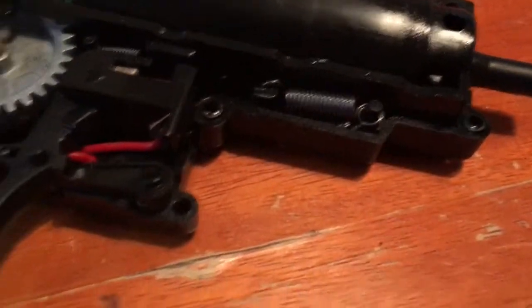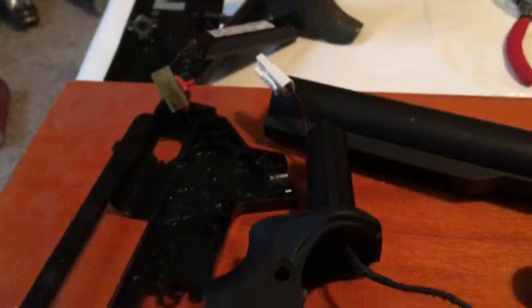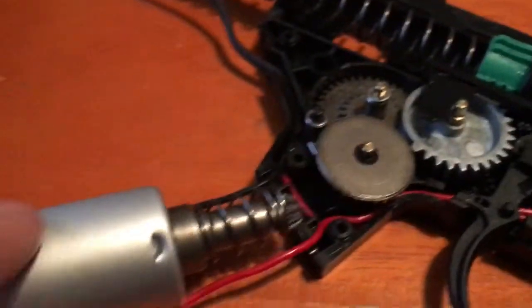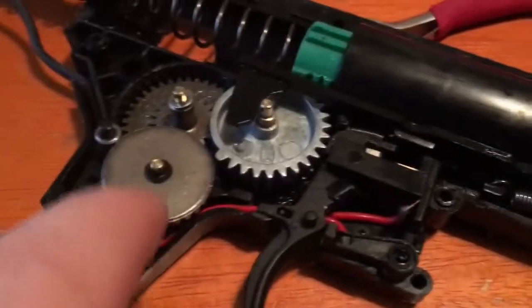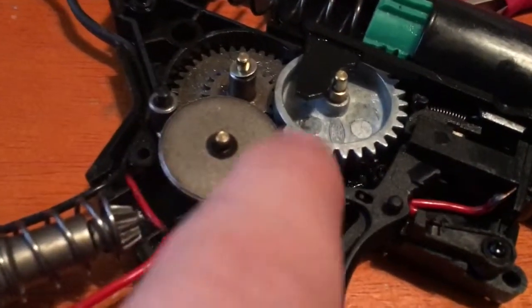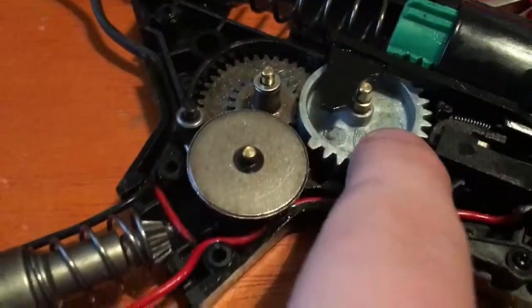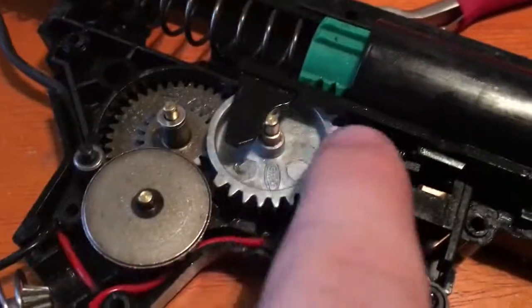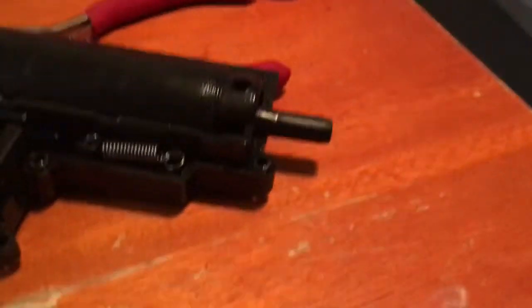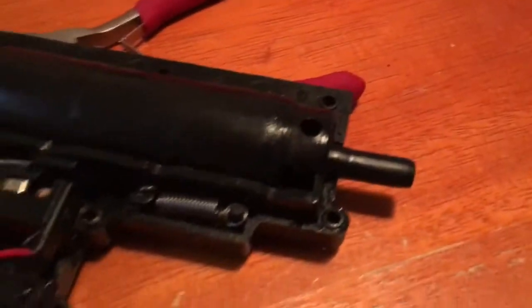That's how it works. So, to recap: energy comes from the battery, through here — half the energy goes to here, half goes to the trigger contacts. Trigger contacts come together, energy travels to the motor, motor spins the pinion gear, which spins this gear, spins this gear, spins the piston back. The tappet plate releases pressure off of the gear, piston launches forward, pushing air and the BB out the barrel.